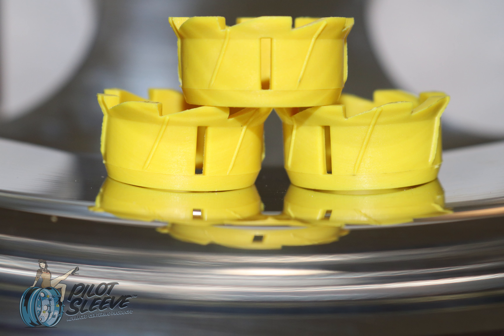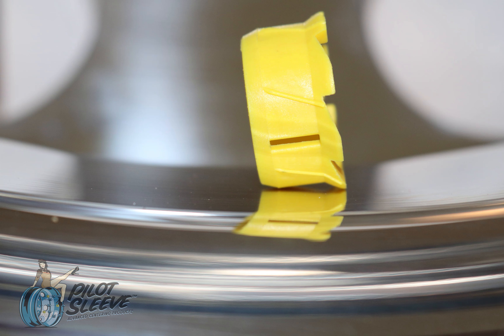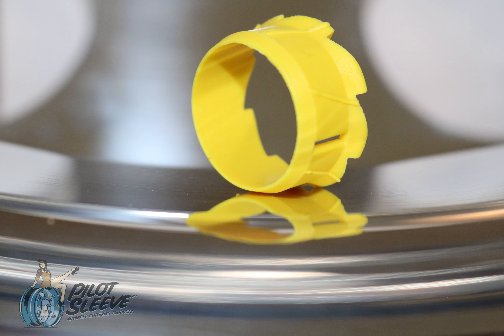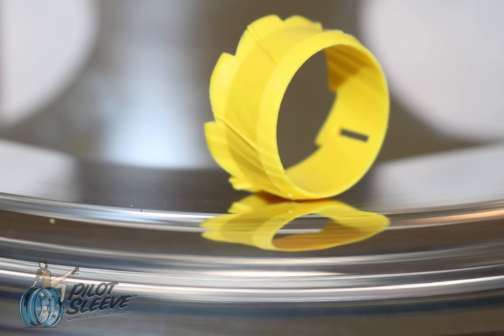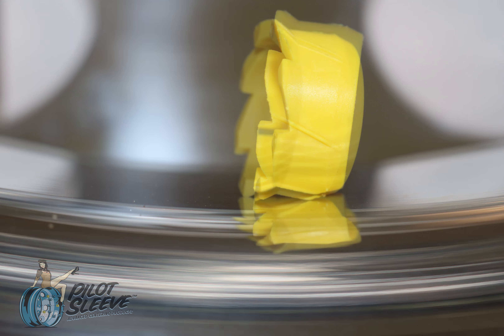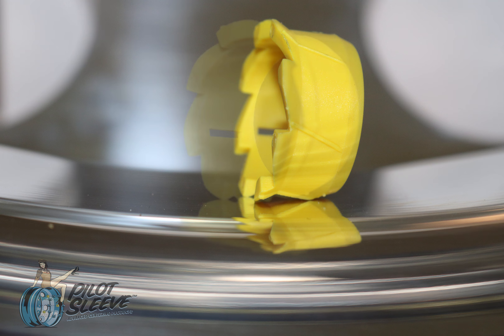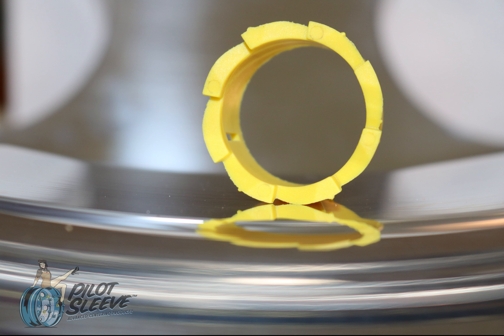This ingenious piece solves the growing problem of wheel ends not running true to the bearings due to damaged hub pilots. Using this super hard non-corrosive polyimide material allows us to make one piece that covers all 22mm hub piloted wheels — aluminum or steel, steer, drive, trailer, and both inner or outer for just pennies.